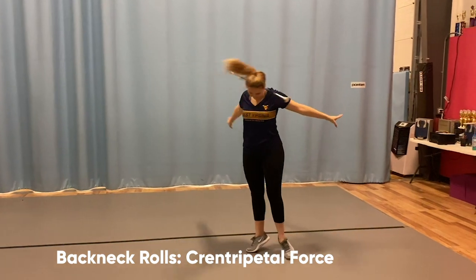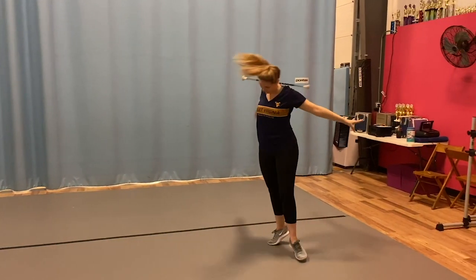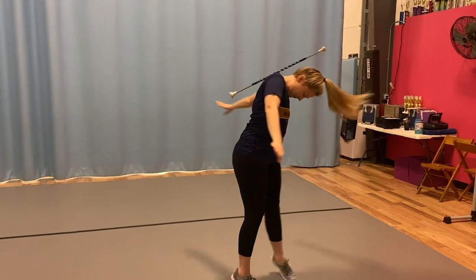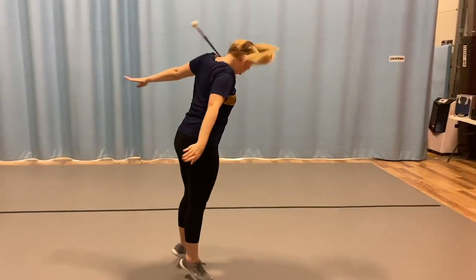rotation, and centripetal force because you are moving in a circular pattern, allowing the baton acting as a lever to pivot and be forced to stay on the neck area instead of flying off. The speed of your body must remain constant for the baton to keep its continual motion.